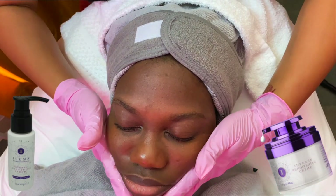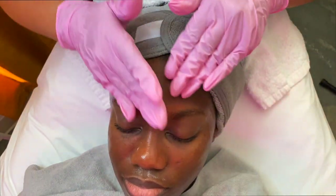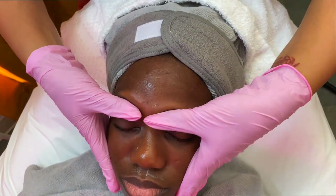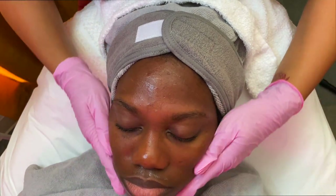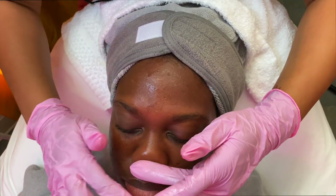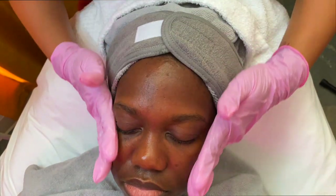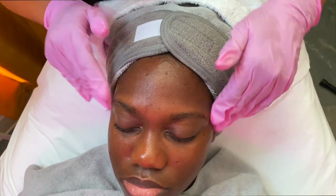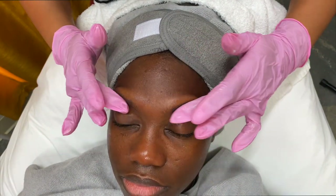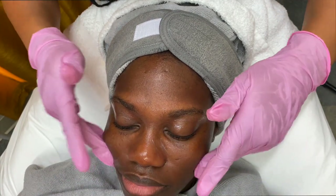Going back into my Illuma Intense Brightening products — this is the Brightening Serum and the Brightening Cream mixed together, which is going to give her face a nice hydration as well as a brightening treatment for the next 48 hours. We cannot forget the eye cream — this is the Illuma Intense Brightening Eye Cream, which is going to do its part for her eyes and around her lips. That's why I love to apply the eye cream as well.